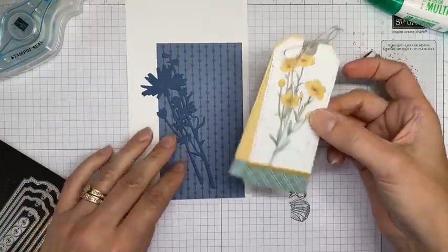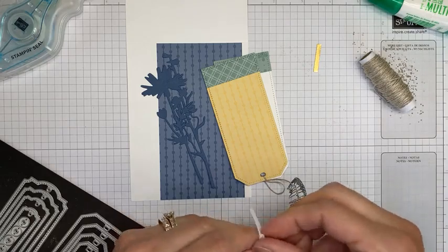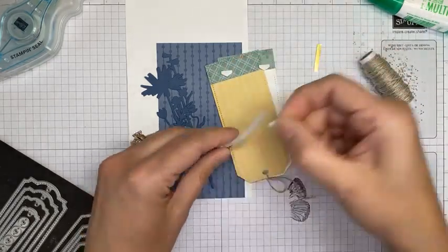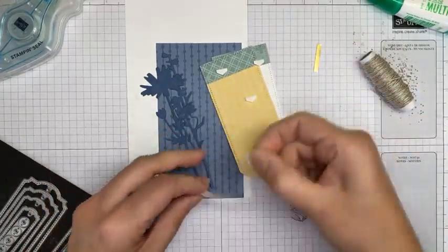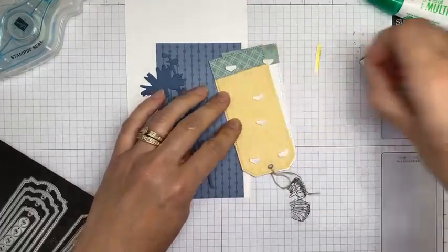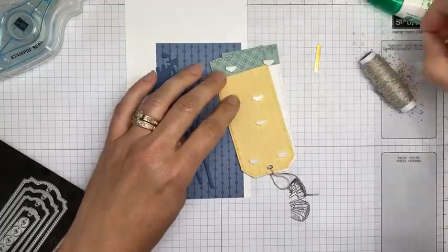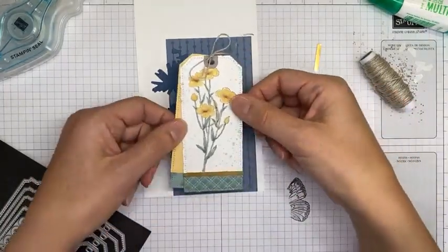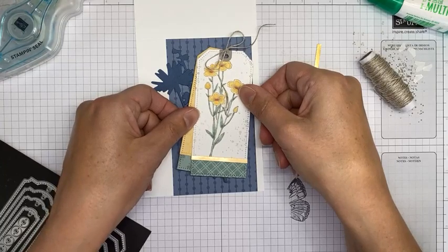Now we're going to adhere the tag to the card front with a couple of Stampin' Dimensionals. I chop my Stampin' Dimensionals in half — I like the way they work better that way, and the half ones stick just as well as the whole ones. The tip for lengthening tags actually works really well — I do it fairly often because I like them to be a certain length.